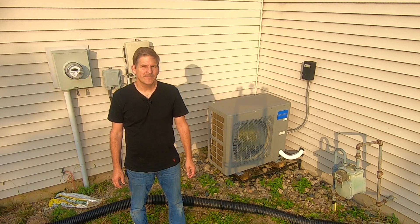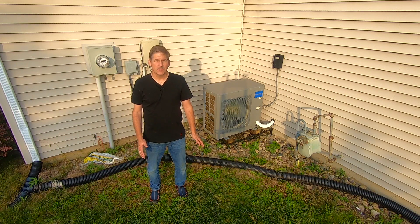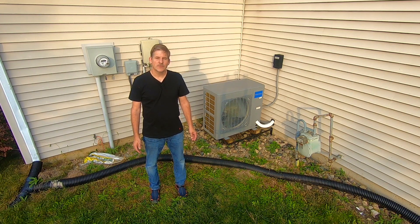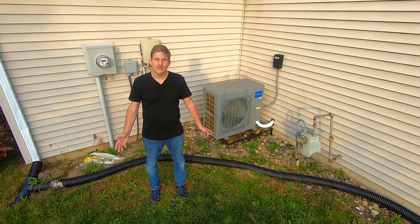Hey, this is Dave at Housebarons.com. If you've seen any of our videos, you've probably heard us say at one time or another that we'd like to show you how to do a job yourself so you can save a lot of money in the process. Today's video is the quintessential example of that — we took an air conditioning disaster and changed it into a project that saved us a couple grand.